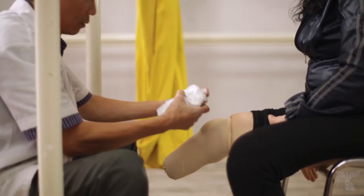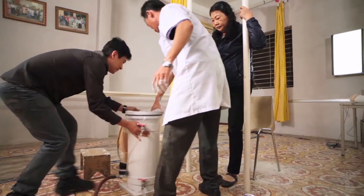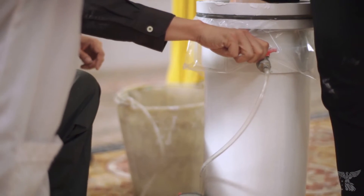When the patient presents, we wrap their residual limb in a plaster wrap, which they then place into the PCAST tank. We turn the taps and water rushes in, and this water pressure actually moulds the plaster cast to the exact anatomy of the participant's residual limb, so there's no modifications or adjustments required by the prosthetist.